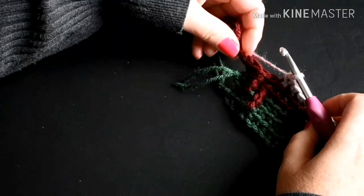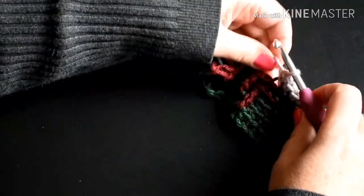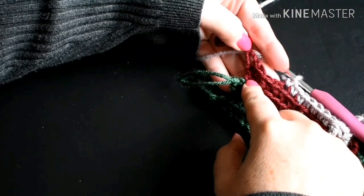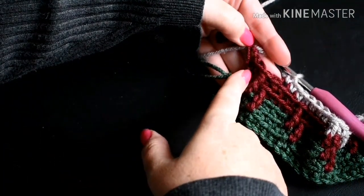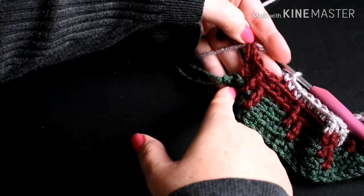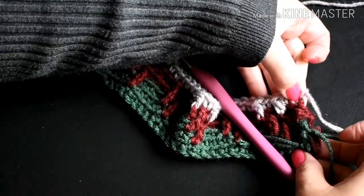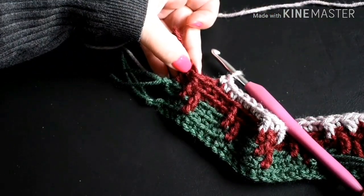So here I'm at the end of my row and I'm going to do a double crochet on this side, but not on this side because there is one single crochet left. So we're going to leave at least one single crochet at the end of the row and at the beginning of the row. The very first stitch and the very last stitch of the row should be a single crochet in the back loop.